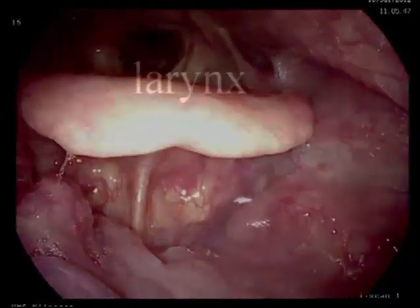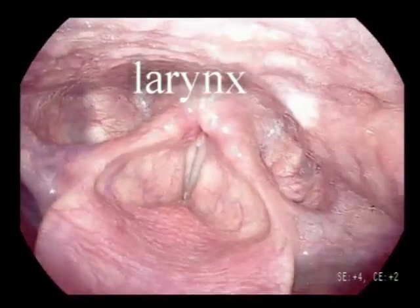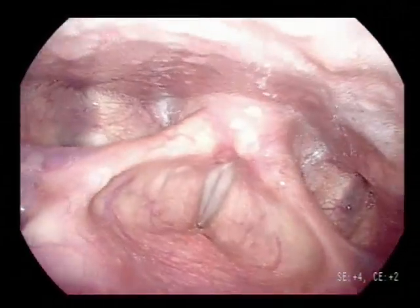When examining the larynx, try to avoid hitting any of the endolaryngeal structures, which will result in a gag reflex and sensitization of the larynx.